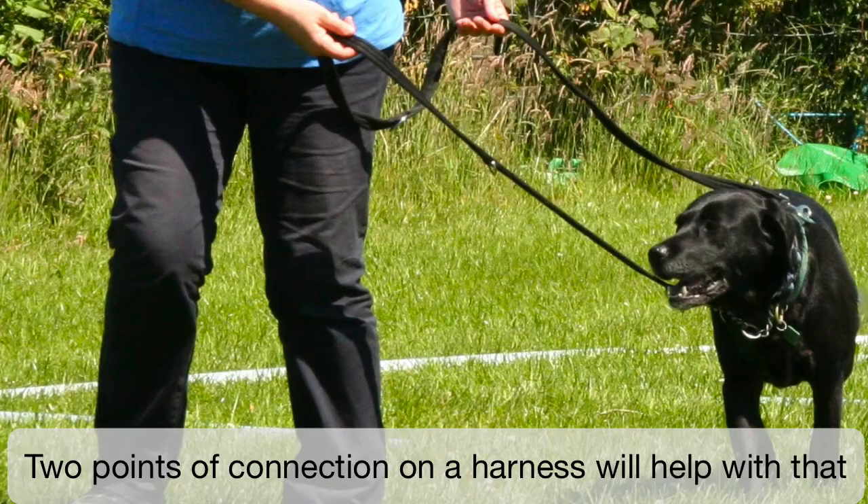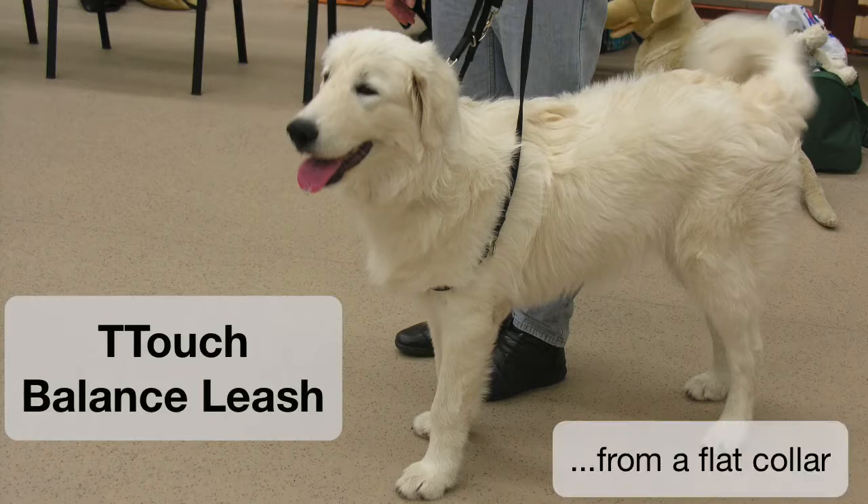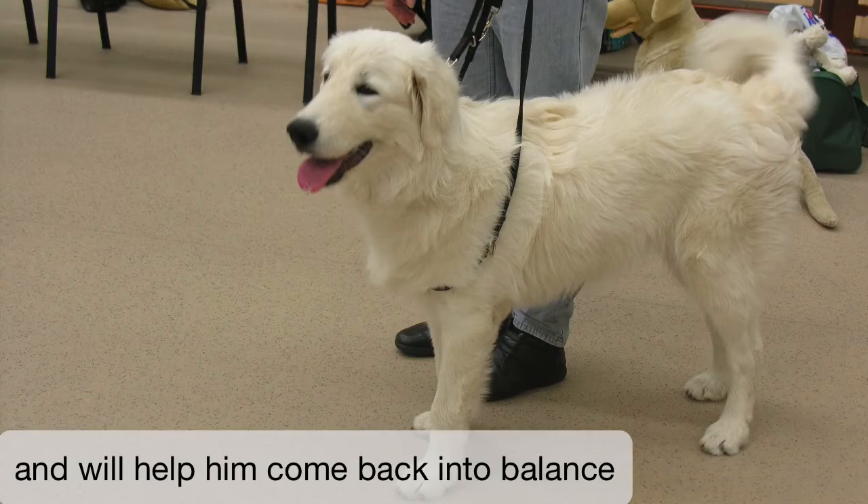The harness configuration that we looked at yesterday, with two points of connection, will help with that, but occasionally we may need a little more. And this is where the T-Touch Balance Leash can help. You can do the T-Touch Balance Leash from a flat collar, as in this picture, or, as we're going to see, from a harness. Either way, it will give you a little bit more influence if your dog pulls or lunges forward, and will help him come back into balance.